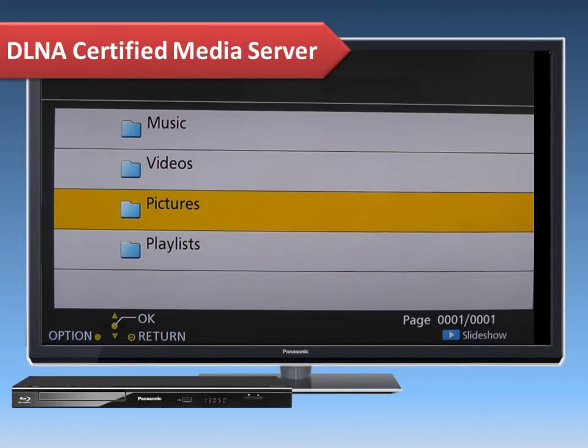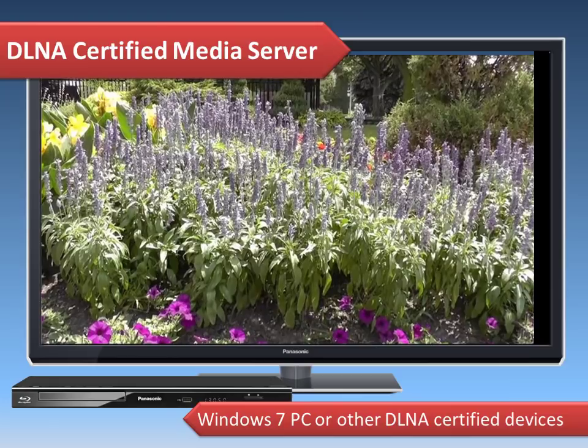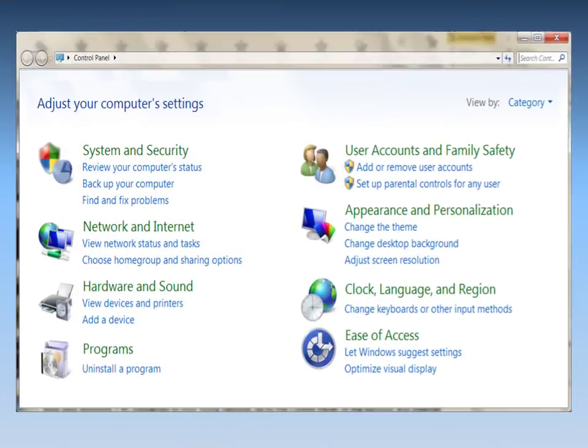Now we'll explain how to use your player to access your videos, photos, and music stored on a DLNA-certified media server, such as a Windows 7 PC or other DLNA-certified devices. You will be able to enjoy your media on the TV through your home network. With your Windows 7 PC connected to your home network, go to the Control Panel.